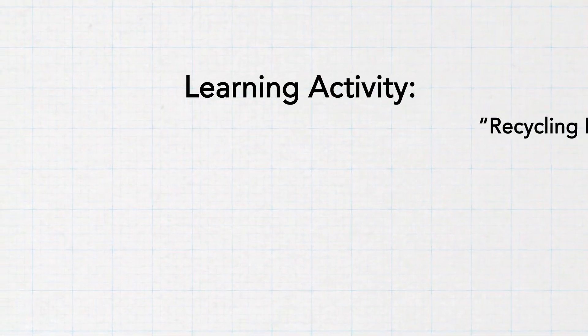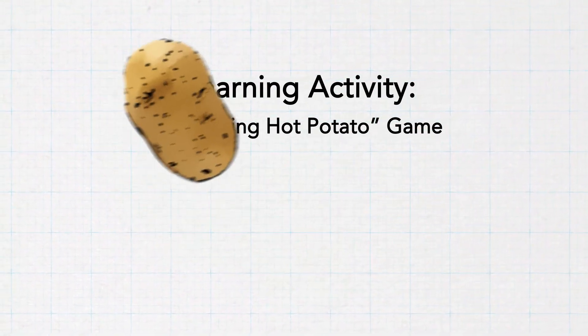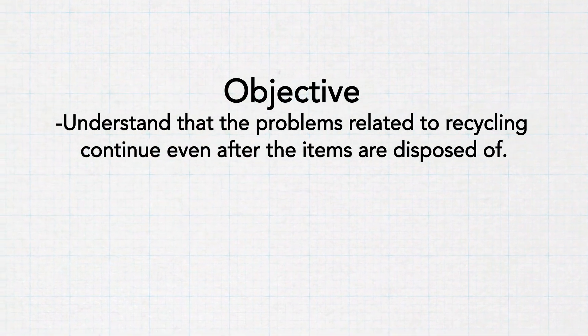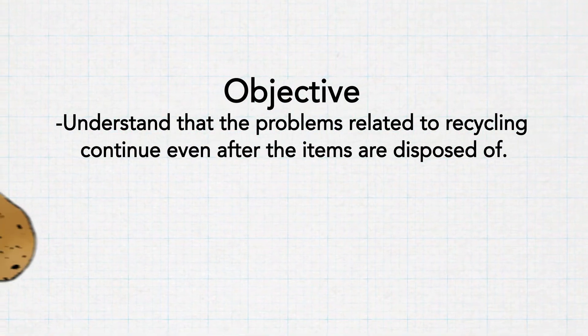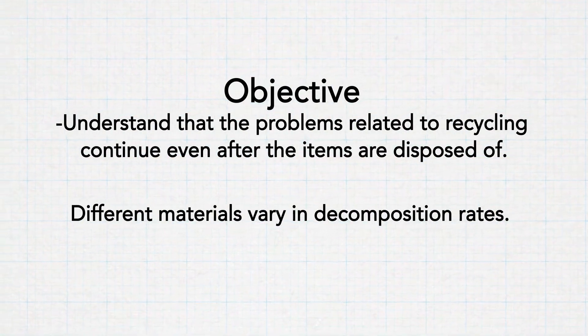I was thinking that your students could play a modified version of recycling hot potato. The objective of the game is for students to understand that problems related to recycling continue even after those items are out of their sight and out of their hands. They also need to understand that different types of materials take different lengths of time to decompose.